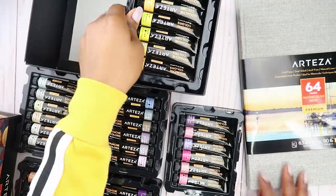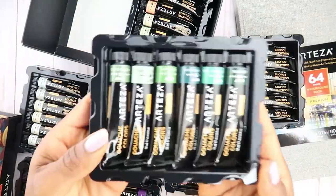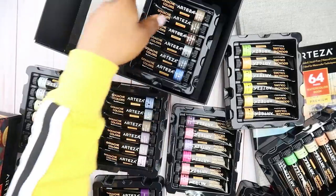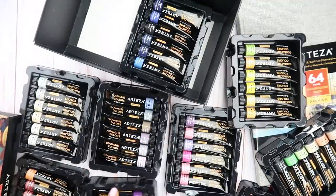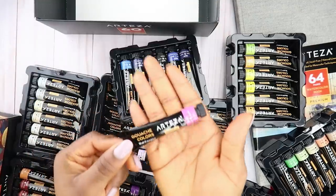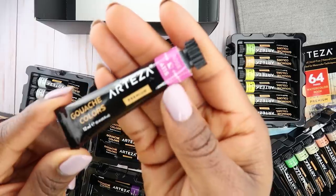I feel like it's Christmas. Look at all the greens. Oh, how pretty. So this is what the gouache set looks like. I have all the colors up here.